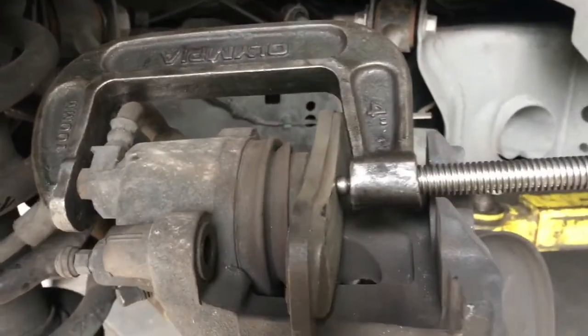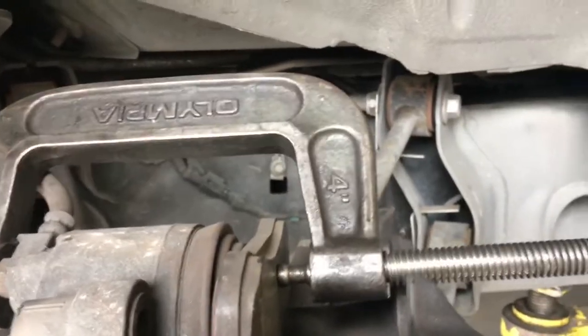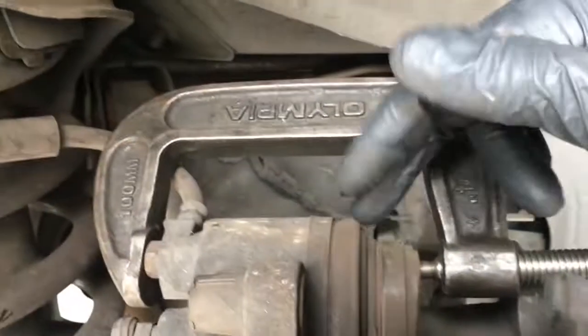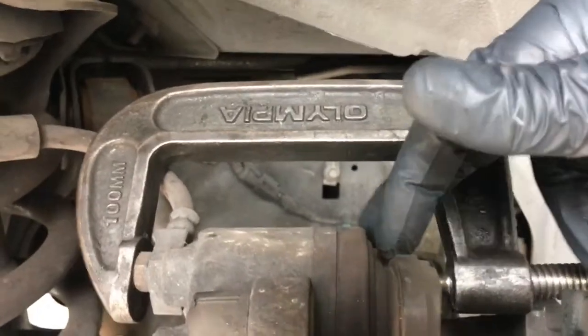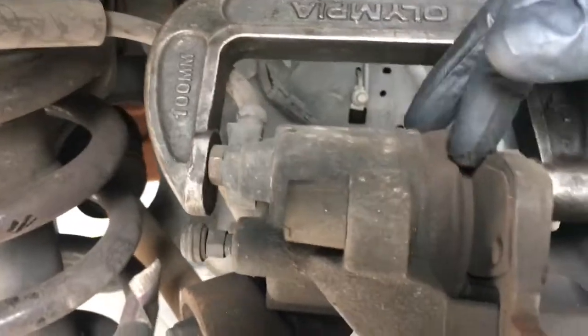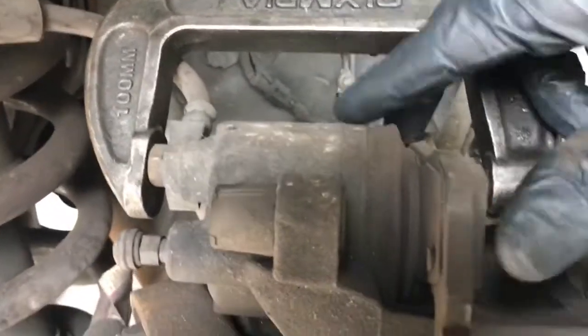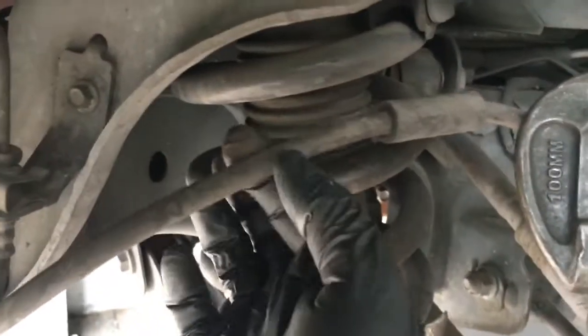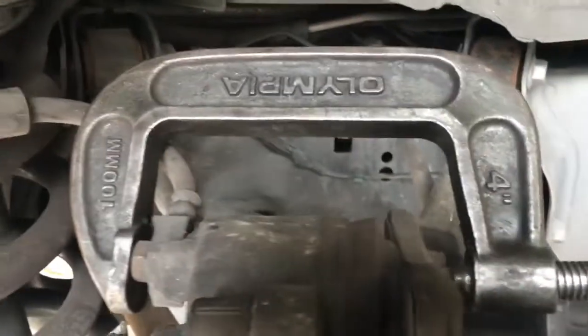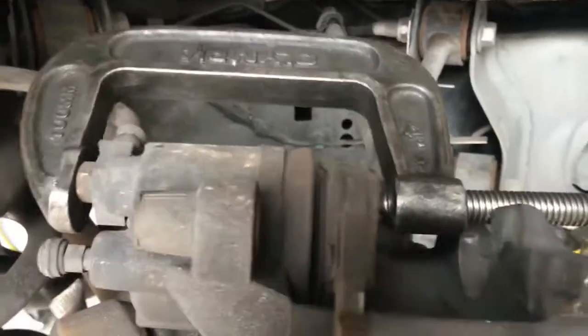When you turn it in, you want it to be fairly effortless. If you're cranking on it really hard, that could mean there's something wrong with the piston — the caliper might be sticking or cocking in the bore. I've also seen cases where the actual brake line itself makes it really hard to push back, and if that's the case there's a problem in your brake system. But it should turn in freely like this.